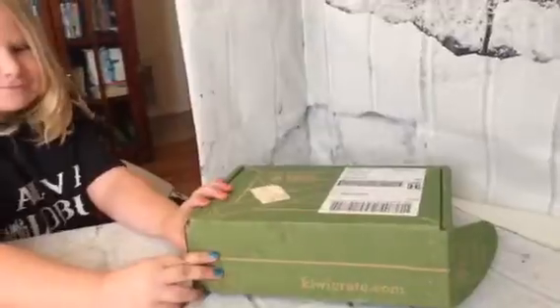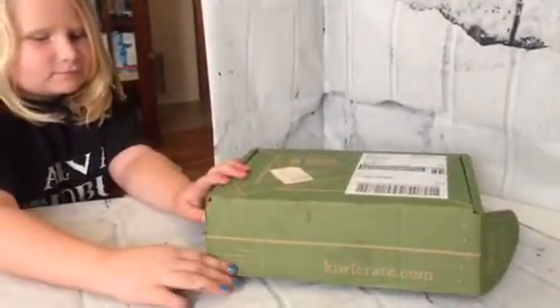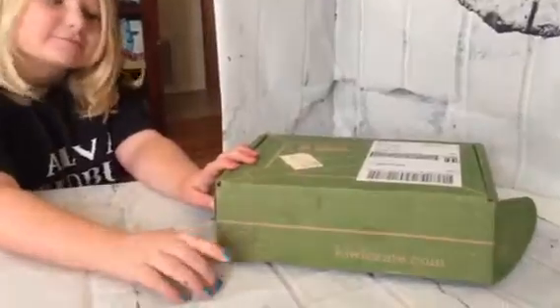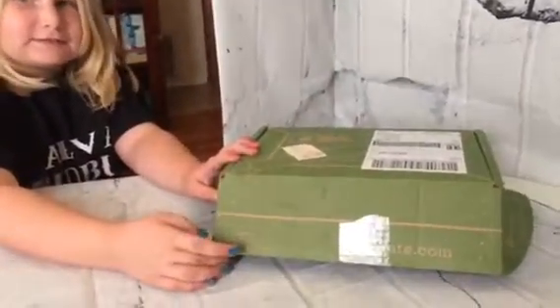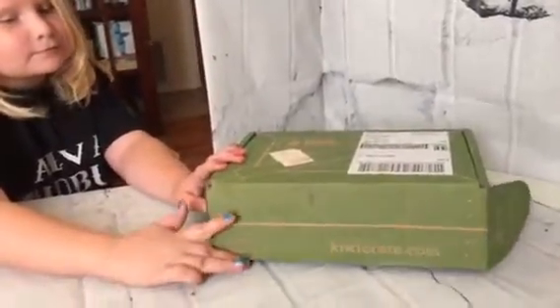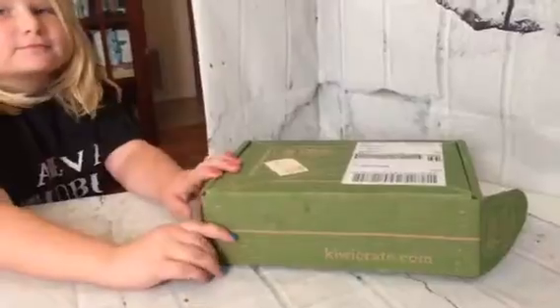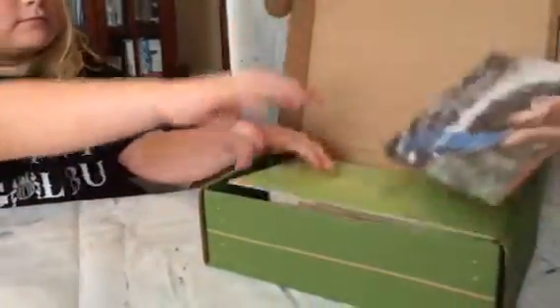Hey everybody, it's Bethany and Zoe from Parenting in Progress. We are doing an unboxing video of KiwiCrate and we wanted to show you what comes in the KiwiCrate. It's a really great company and they focus on STEM products — science and math — which Zoe really loves, so I thought it would be a really fun box for her. We'll just open it up and show you what comes in it.